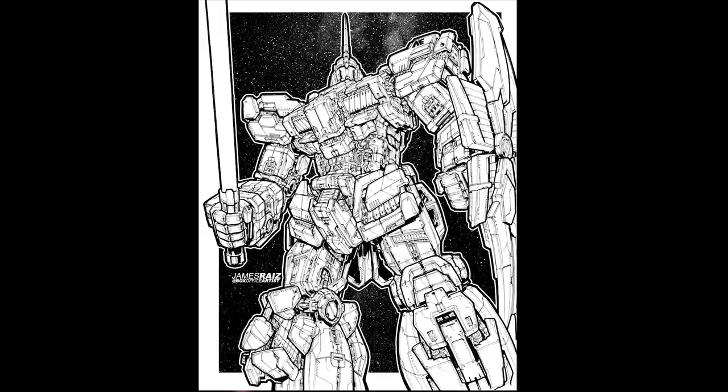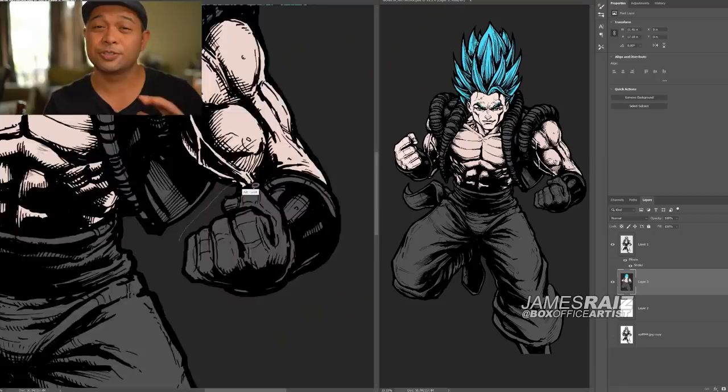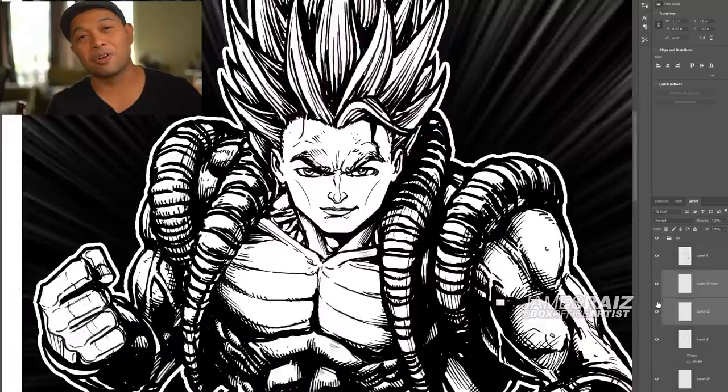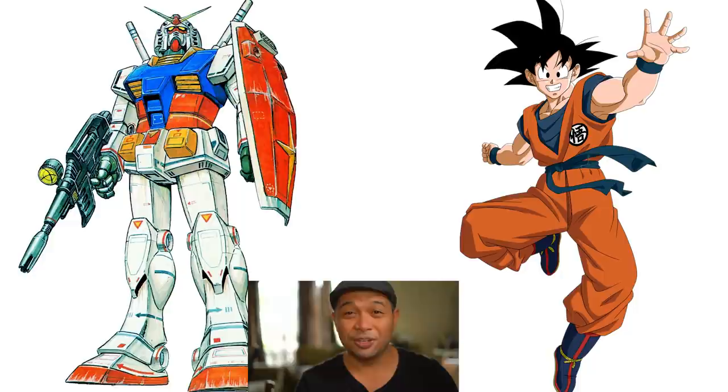I know I'm okay at drawing Gundams. When it comes to drawing Dragon Ball, I'm kind of mixed — I've drawn a few Dragon Ball characters with mixed results. So I thought to myself, how can I get you guys to like my Dragon Ball drawings better? Well, what if I fused them with Gundam? And that's what we're going to do today. I'm going to fuse together a Gundam with Goku, and hopefully you'll like it. How will it look? Well, we're going to find out right now.